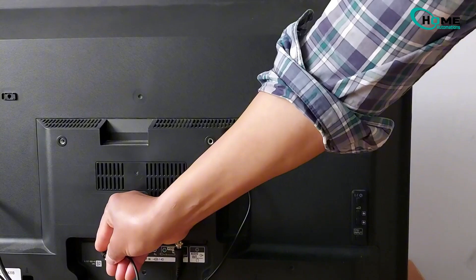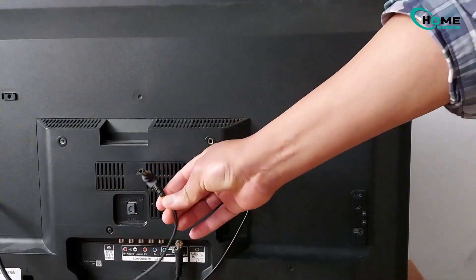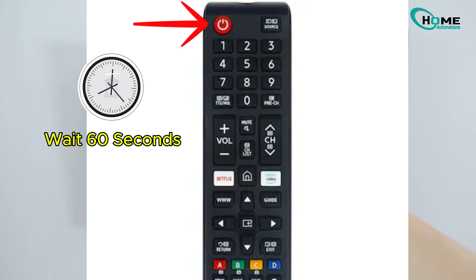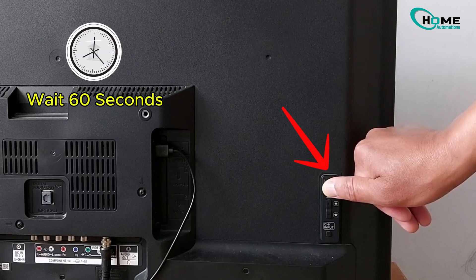Now let's start. First, turn off your TV and unplug it from the power outlet. Step 2: press and hold the power button on your remote for 60 seconds. This helps to reset the internal settings and can often resolve minor issues. If you don't have a remote, use the power button on your TV instead. Make sure to press firmly and hold it down for the full duration to ensure the reset process is completed successfully. This step is crucial for troubleshooting and can save you from more complicated fixes.